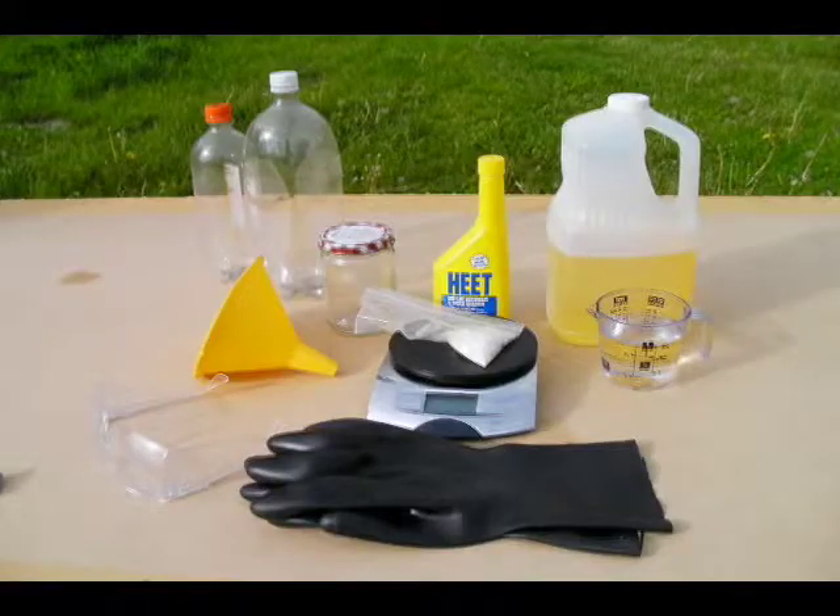Before trying to make biodiesel at home, please read Biodiesel Do-It-Yourself Production Basics, available online at www.atra.ncat.org. Please read and comply with all the safety precautions listed in the publication.